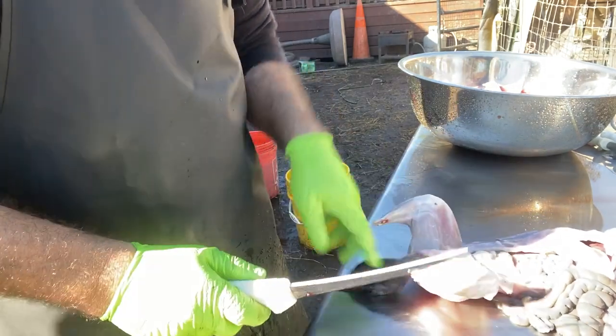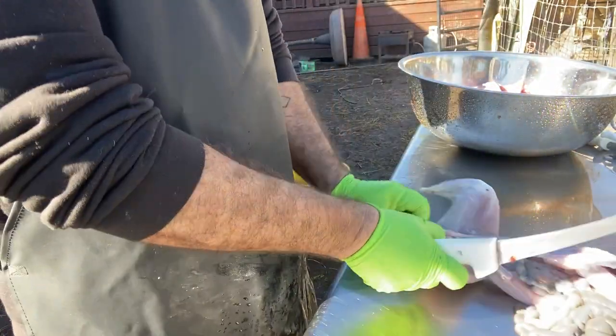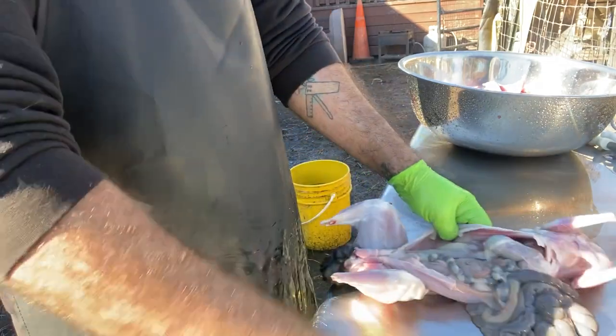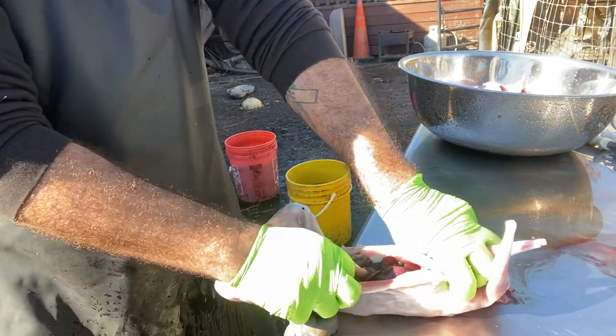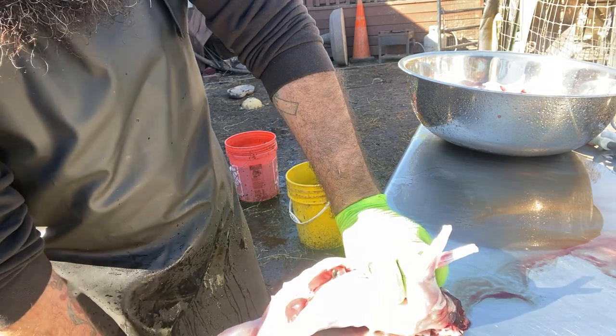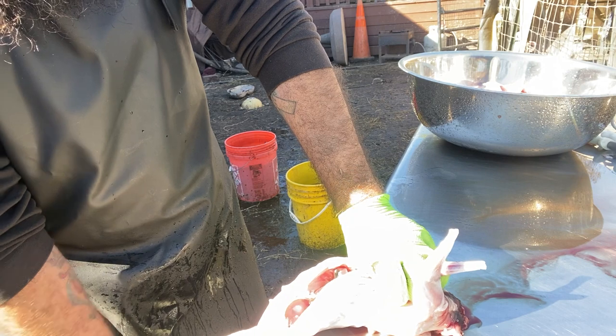There is an area in the pelvic situation — the anus and everything else — you want to make sure to get into. There's a bone cavity there and you want to make sure you open it up so that everything is cleaned out from inside.